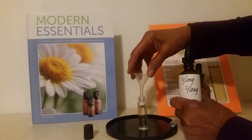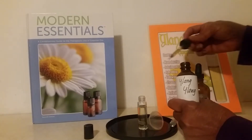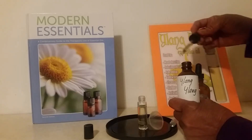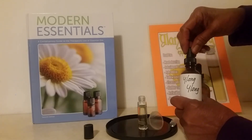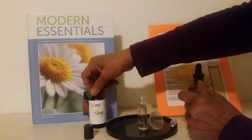We don't really need a funnel to put the drops of Ylang Ylang in. So we put the drops of Ylang Ylang in — we had already put in some, so there are about 20 or 30 drops of Ylang Ylang in our perfume.